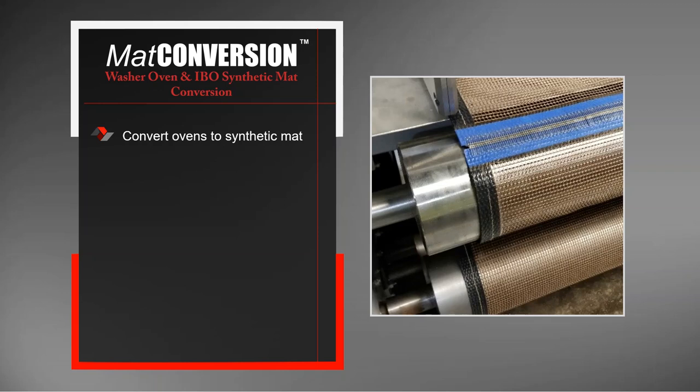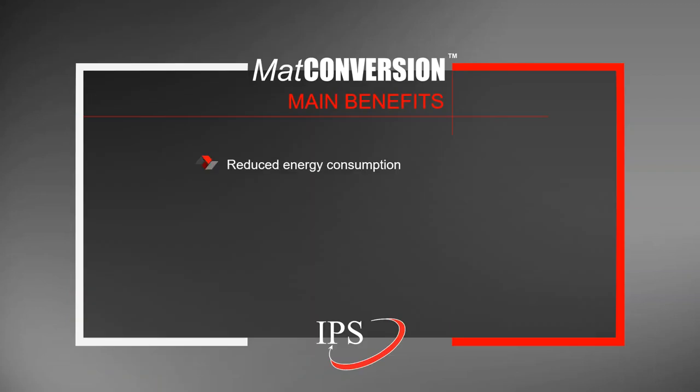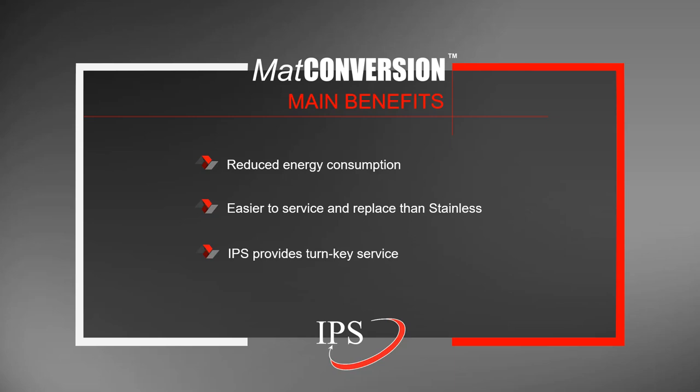The mat conversion service is converting ovens to synthetic mats. It is for washer ovens and IBOs, typically focused more on IBOs than washer ovens, and it is a turnkey service. We provide a new slide bed, the tracking unit that ensures the synthetic mat is always centered running through the oven, and infeed and discharge aprons. You call IPS and IPS comes and takes care of the entire conversion process. The main benefits are reduced energy consumption when converting to a synthetic mat, ease of replacing a mat compared to stainless, and IPS providing a turnkey service — you no longer have to rely on in-house or corporate help. IPS can help from beginning to end.